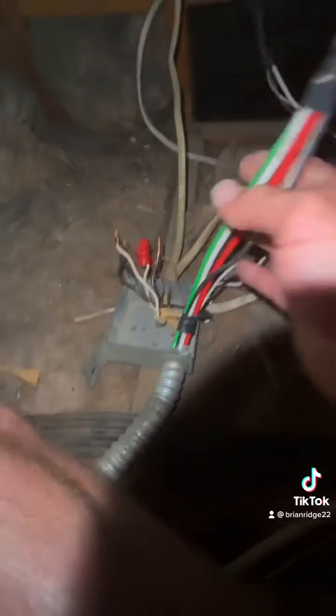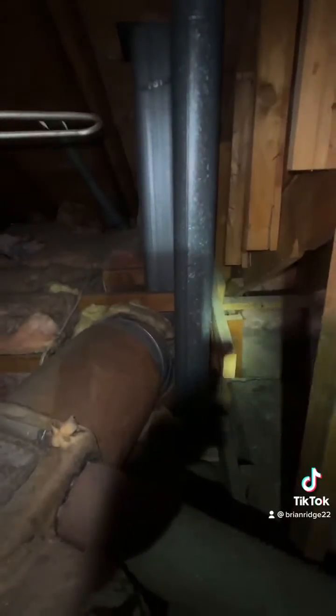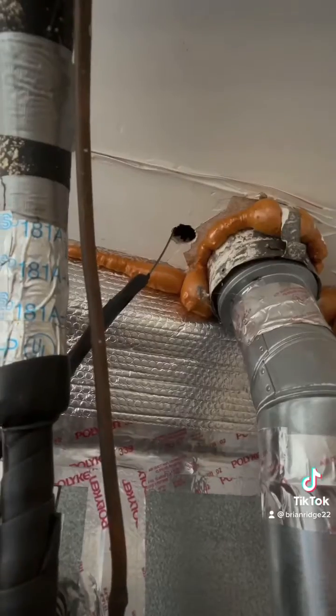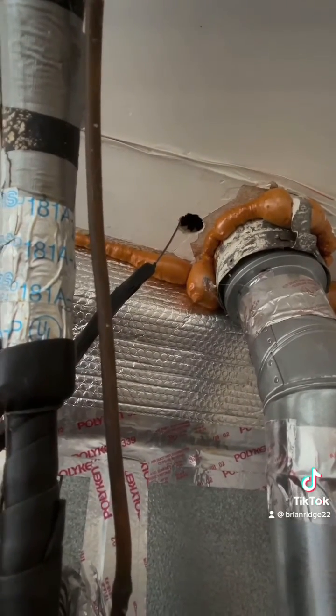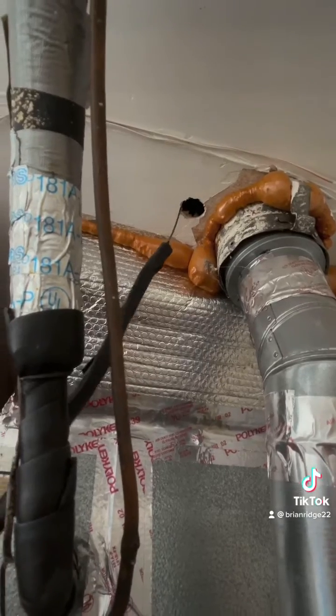Now that I have my wires ran to the j-box in the attic, I'm going to run romex all the way down to the soffit area where the water heater goes down to the garage. I cut a small hole in the garage, sent my snake up from the garage to the attic, tied my wire, and now I'm going to pull my wire up to my j-box in the attic.